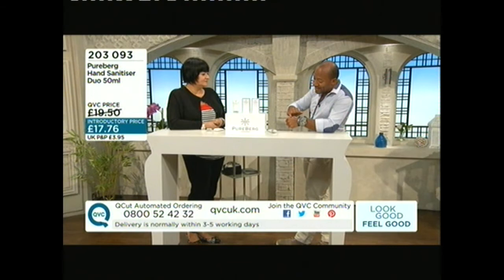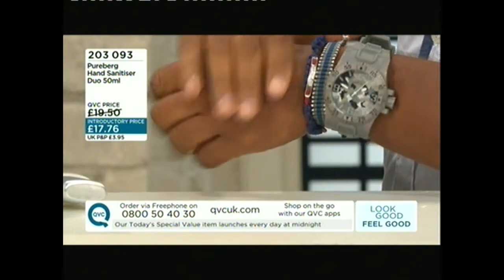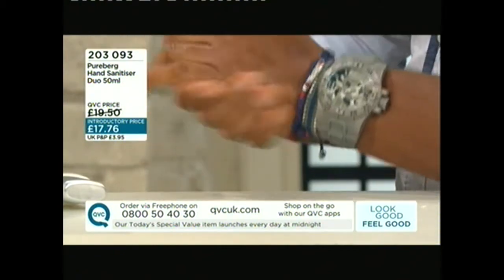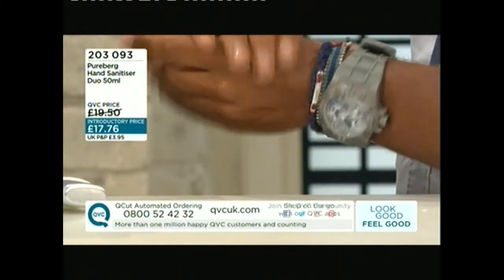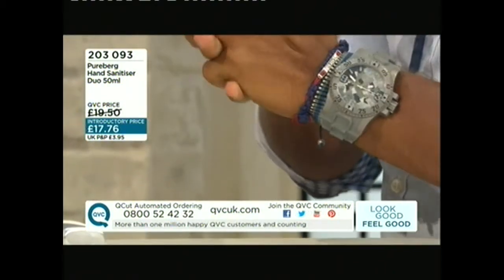Look at that serum texture. It's got avocado, shea butter, and vitamin E — that's the moisturizing element — together with rose, camellia, and jasmine, which give you hydration plus a great smell.